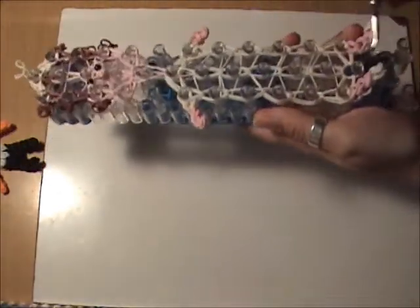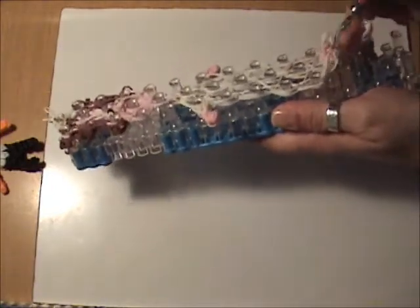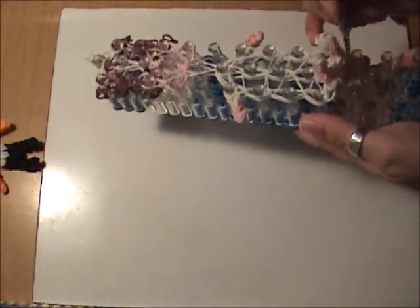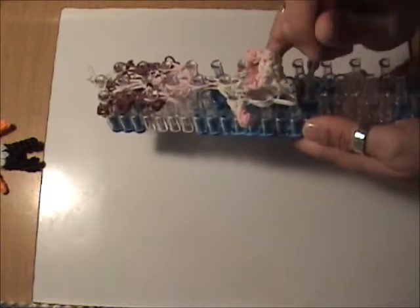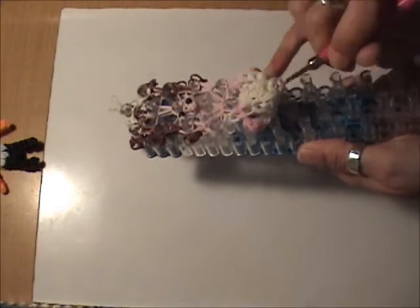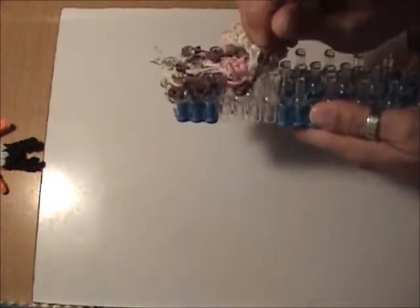Now we're ready to remove it from the loom, starting at the bottom. There are different schools of thought — I prefer to remove it from the bottom first because I feel it doesn't stretch it as much, though some people prefer to pull it from the top. When we get to the neck, put your hook inside the peg and roll it around because there are a lot of bands there — it helps release them without adding more tension and potentially breaking them. The rest should come off fairly easily.